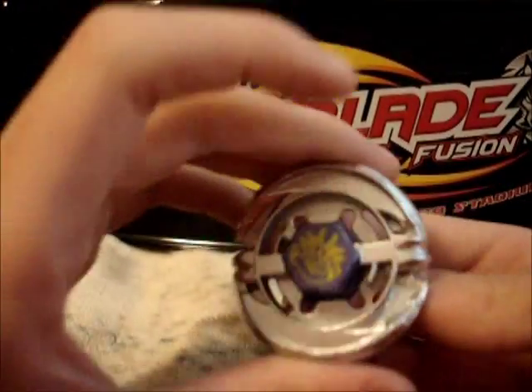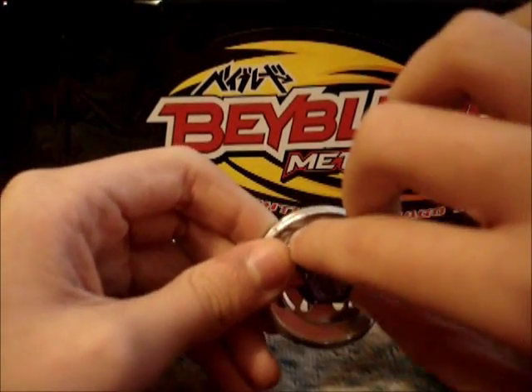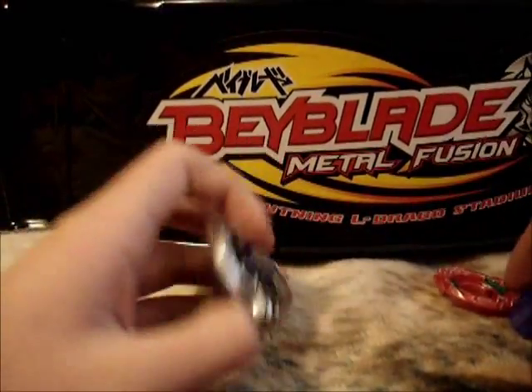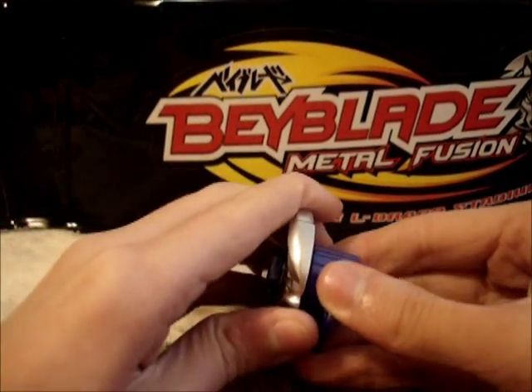On the Fusion Wheel, there was a whole bunch of paint and stuff like that, and this was sort of pushed in, and it looked like a circle over here. And that's just about it. Now let's get on with the review.